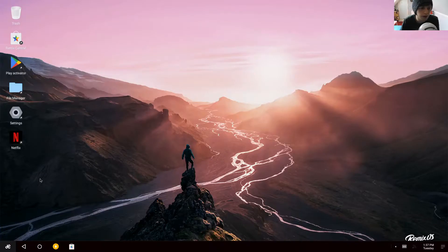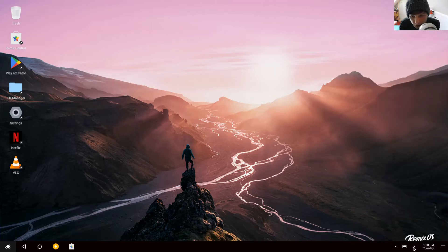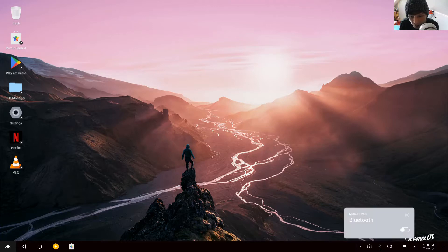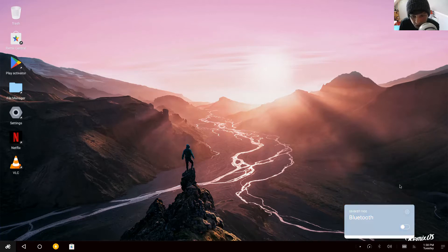It's going to install the few apps that I chose in the background, so while it does that we'll just have a look at stuff. Over here you've got your notifications, screenshot, auto-hide the taskbar, locations, and do not disturb — let's turn that on for now. There's Wi-Fi and Bluetooth. This is on a Gigabyte Brix 1900, which does have Bluetooth, and I just wondered if it found the drivers — it has.